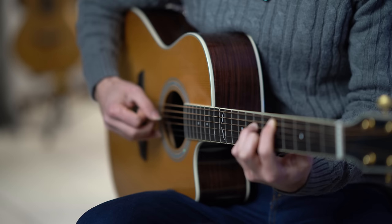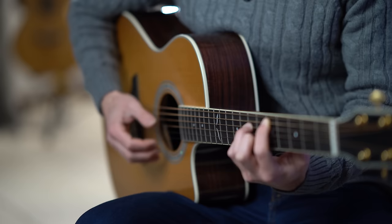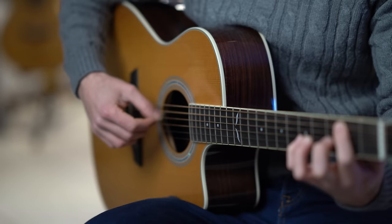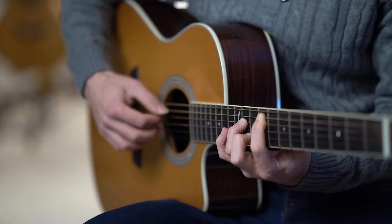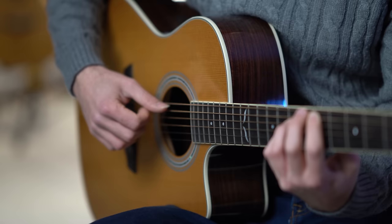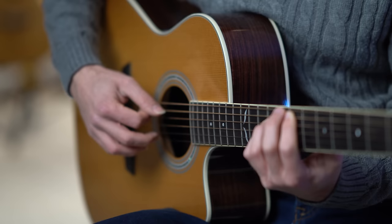One, two, three, four, five, six. You can repeat this pattern for all the other chords.